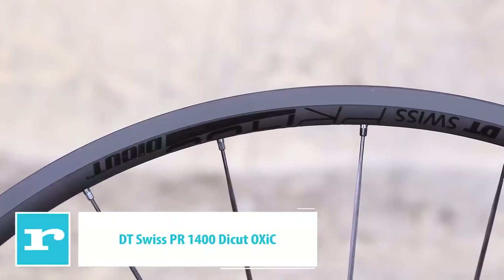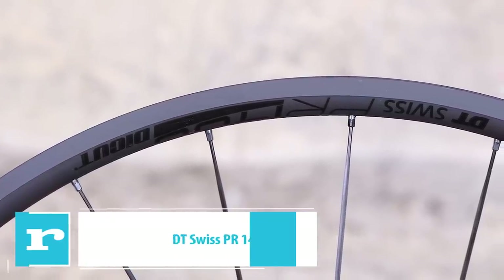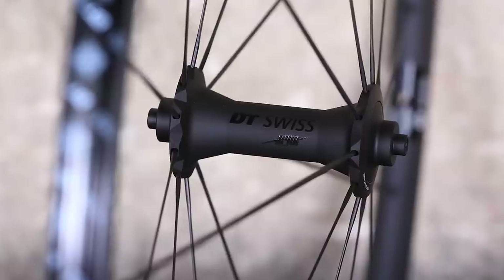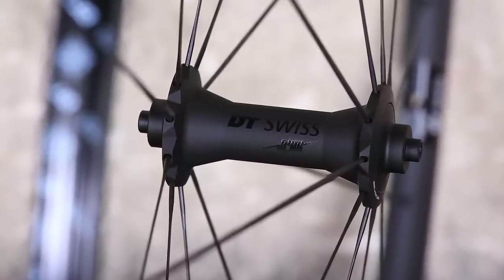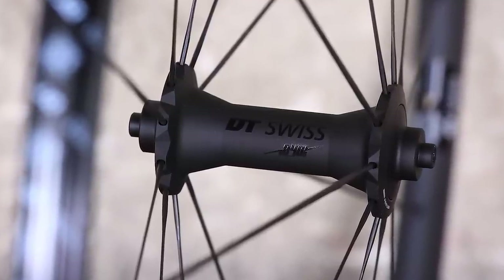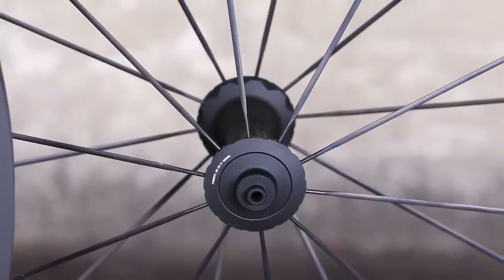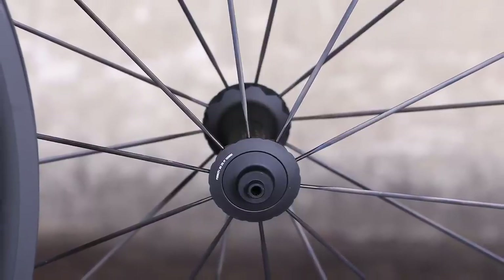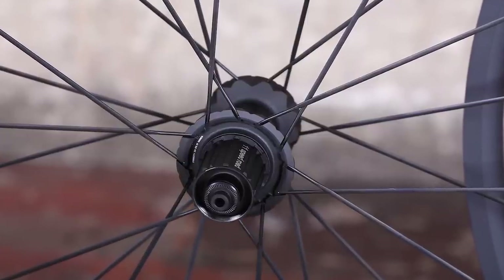The PR 1400 Dicut OXIC is a high-performance road wheelset that features a ceramic-coated surface providing reassuring braking performance in a range of conditions, ideal for year-round cycling in the UK. Braking performance using the supplied brake blocks is very good in dry conditions, but it's in poor conditions where the rims really make a case for themselves — braking is powerful, predictable and consistent. The other big benefit of ceramic coating is a rim that is durable and better able to withstand the abuse a bike takes when riding in grim weather.